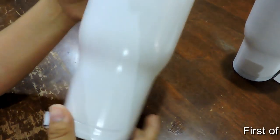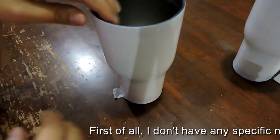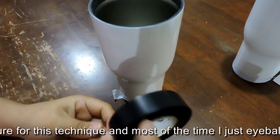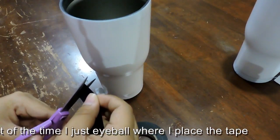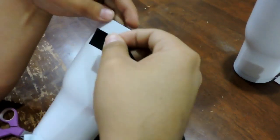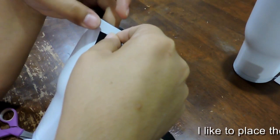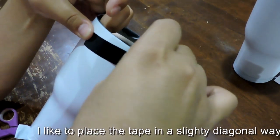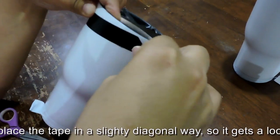First of all, I don't have any specific measure for this technique. Most of the time I use a bottle where I place the tape. I like to place the tape in a slightly diagonal way so it looks like a waving flag.